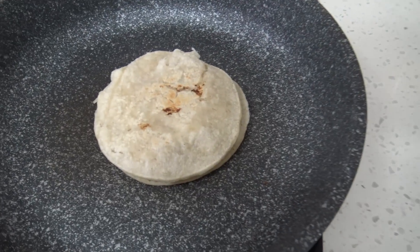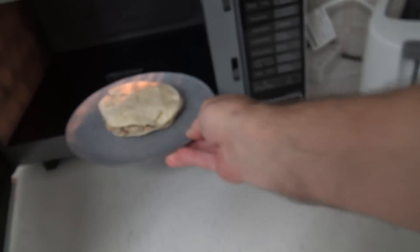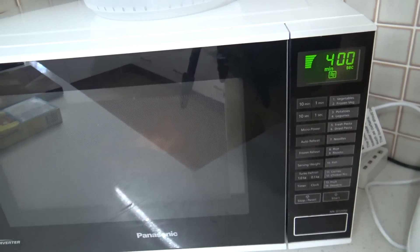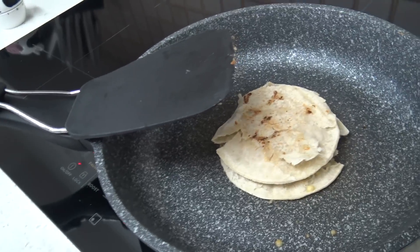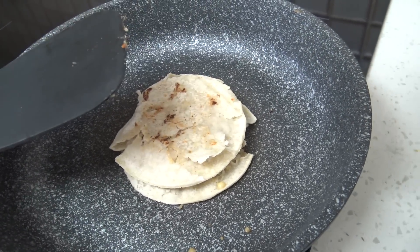I'll turn it over frequently. I'll stick this one in the microwave. I've put it on a plate and I'll do it for four minutes. This pan fried one over here has been going for like six minutes and it's slowly getting softer.